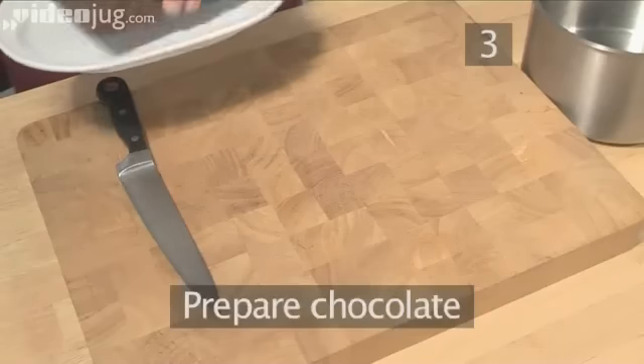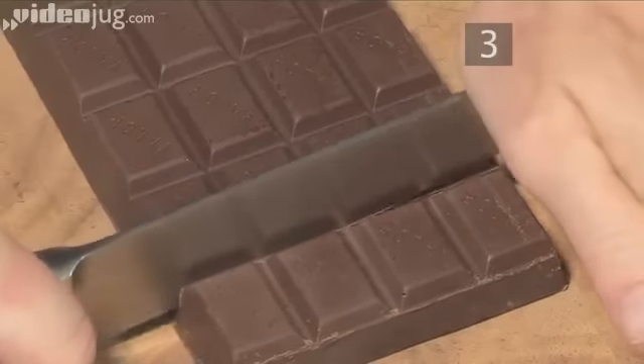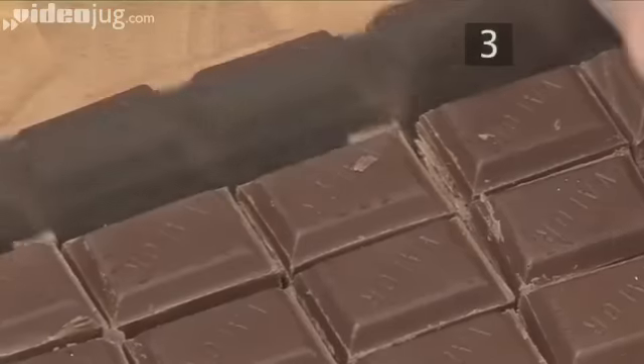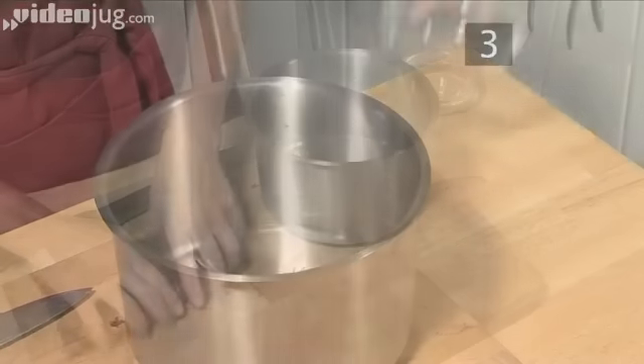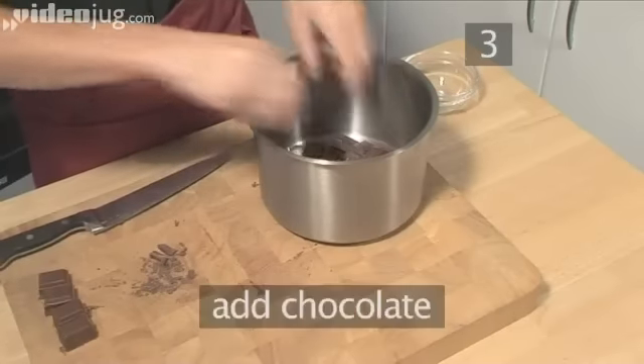Step 3. Prepare the chocolate. Place the chocolate bar on the chopping board and cut it into small chunks. Add 2 tablespoons of water into the pan to help the chocolate melt, and then put the chocolate pieces in.